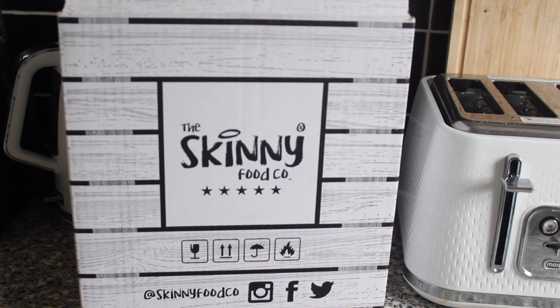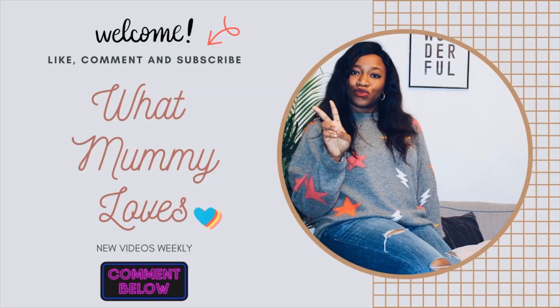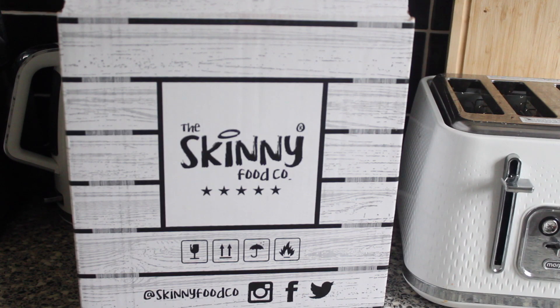Hi everyone, welcome back to my channel, hope you're all well and doing great. Today I've got an unboxing for you from the Skinny Food Co. If this is your first time checking out my channel, I hope you guys will stick around. Please make sure you like this video, comment down below, and subscribe — I post videos regularly and would love to have you.